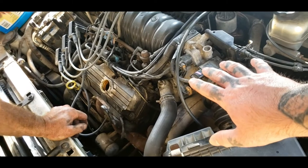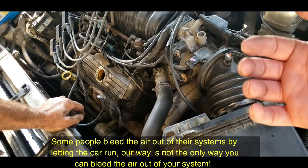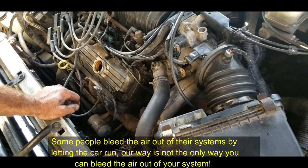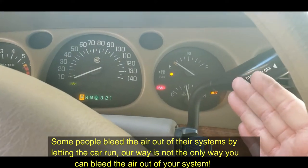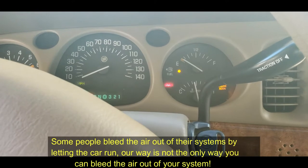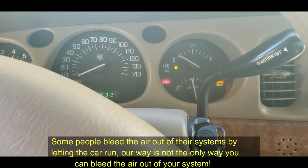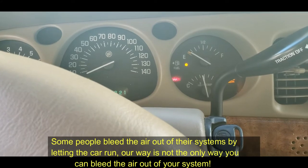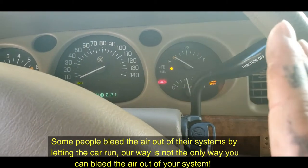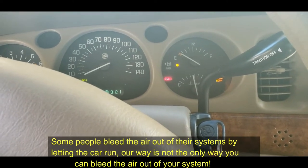Let the car warm up and check it for leaks while it's warming up. You want to make sure it doesn't overheat. Let your thermostat open to push air into your reservoir and through your system. We're making sure the car doesn't overheat inside, and we'll check everything once we get it to operating temperature. Let the thermostat open, then top it off - most likely your system will need to be topped off at least once.